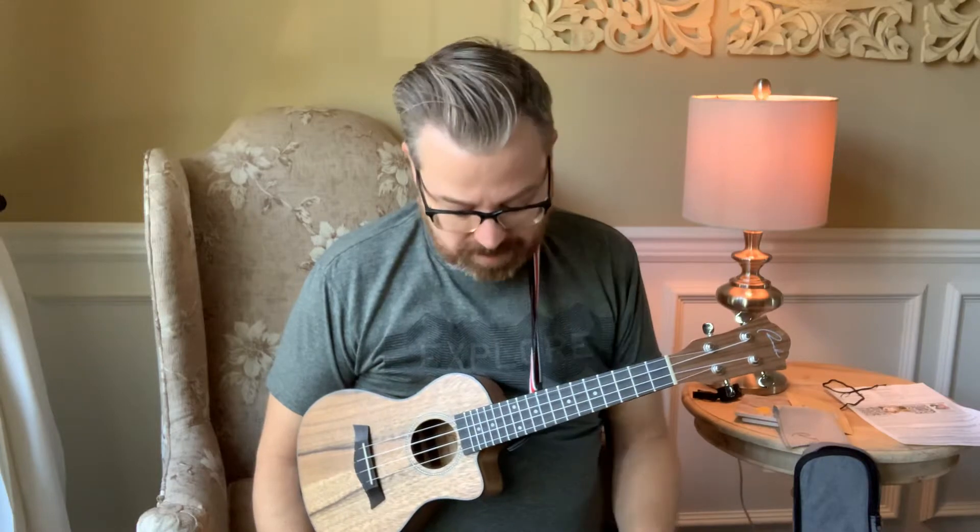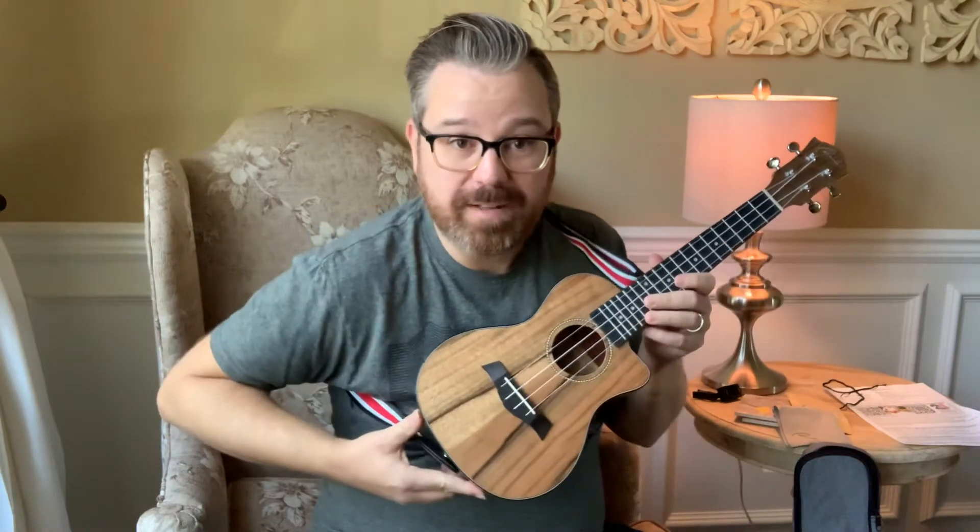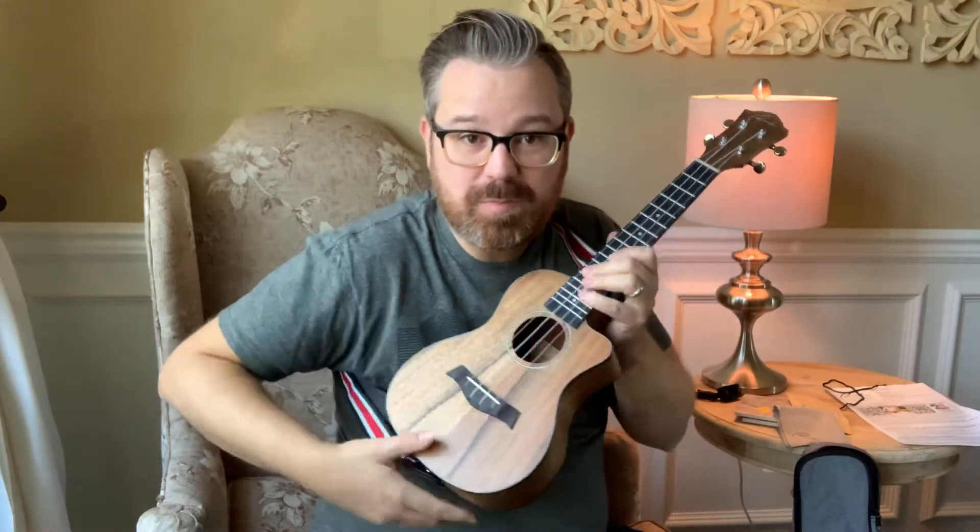Hey everybody, I'm Lance and today I wanted to show off this new Ranch ukulele that I got off of Amazon. This is a 23 inch concert ukulele and it's a great beginner's ukulele, even for someone looking for something that looks like this. This is actually walnut — look at the green grain, that is really pretty.